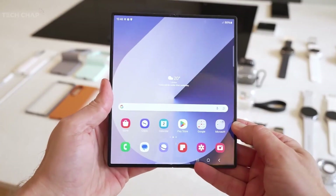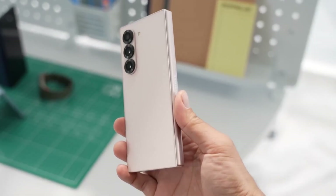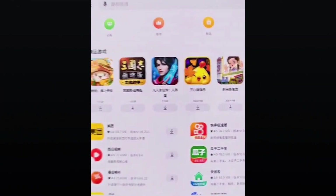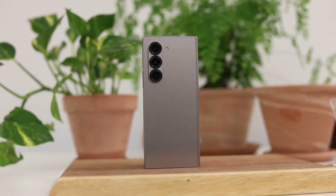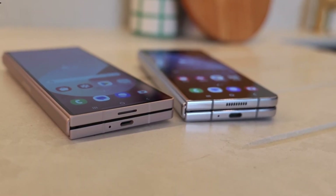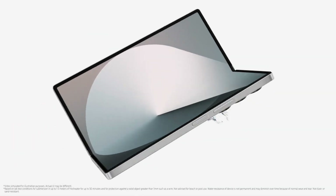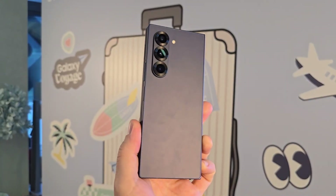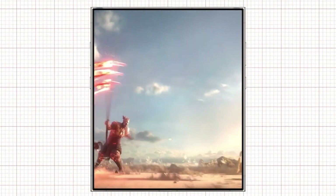For S Pen users, the Z Fold 7 could be a game-changer. The upgraded glass structure is expected to enhance pressure sensitivity, making the stylus feel more natural and responsive. Another exciting leak hints at a redesigned hinge that allows for a flatter, gapless fold, which would make the phone feel slimmer and more compact than previous models. With ultra-thin glass 2.0, enhanced durability, and improved S Pen functionality, the Galaxy Z Fold 7 is shaping up to be Samsung's most futuristic foldable yet.